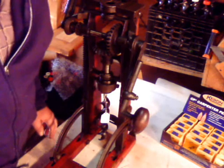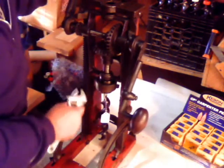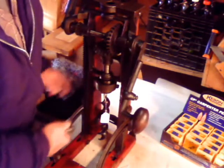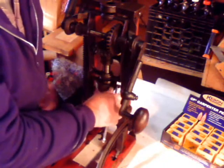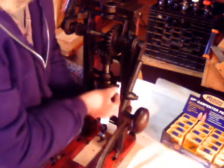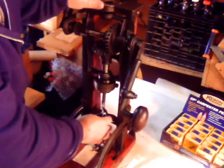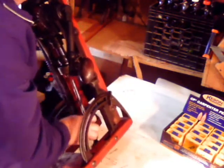Good morning. I'm going to show you how to change a bit in an Ajax boring machine. The Ajax boring machine has two set screws to hold the bit in the chuck. Using a standard adjustable wrench, I'm going to back out one of the set screws. This will allow the bit to drop out. I usually tip the machine a little bit to get enough clearance to get the bit out.